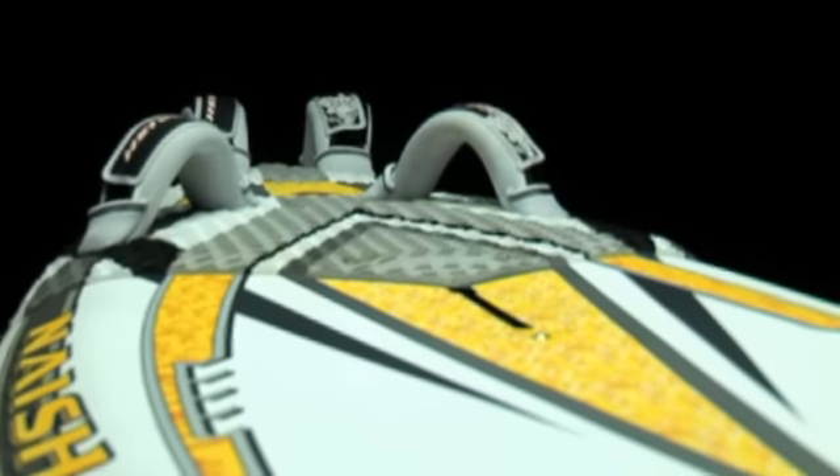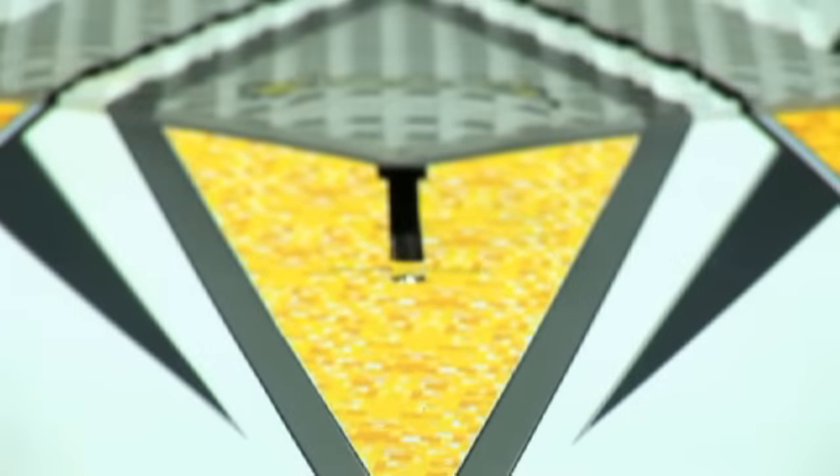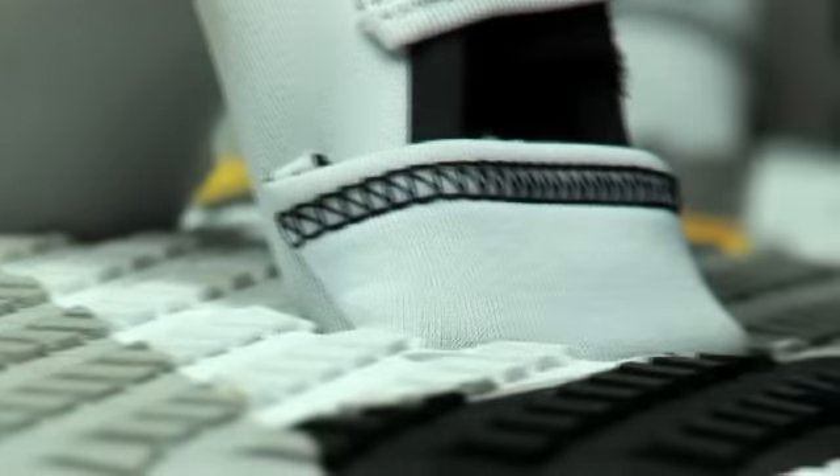We integrated a three-quarter deck pad which offers optimized grip in between the front and the back position, as well as a dual density option that we integrated for the front and back pad. This softer pad guarantees a more comfortable ride, but due to the grooving that we use you still have optimum traction.